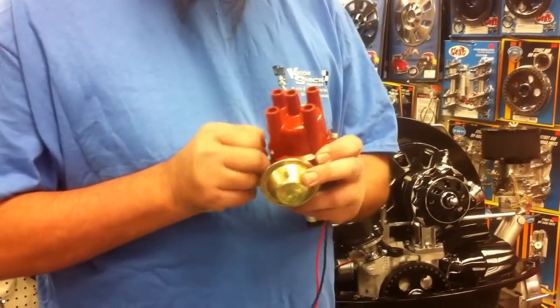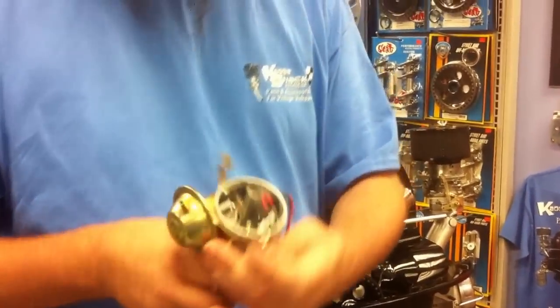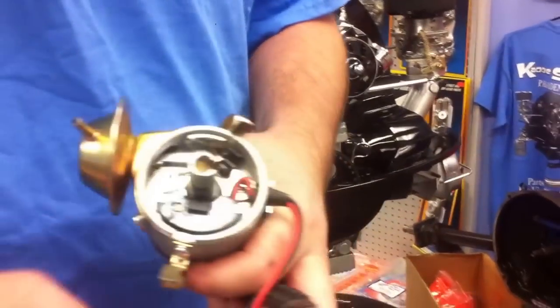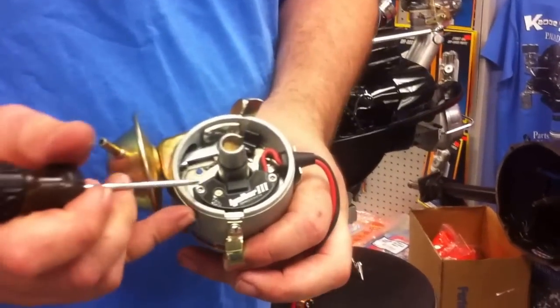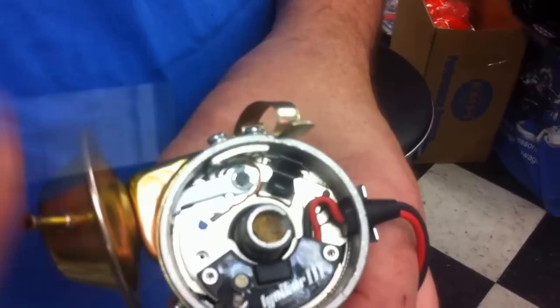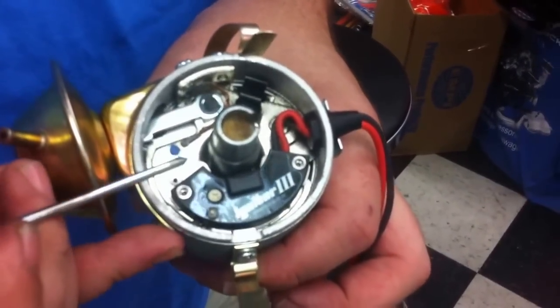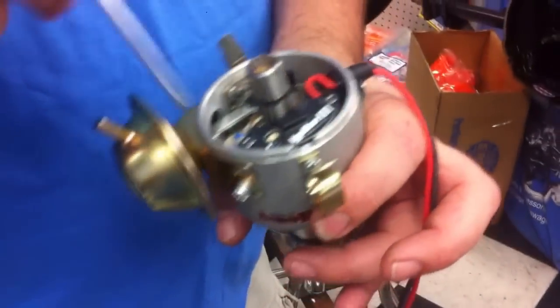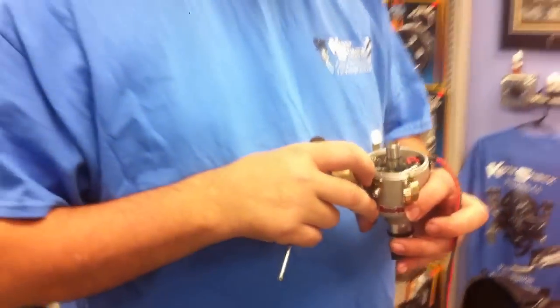Let's pop the cap off real quick so we can see inside. The cap, rotor, and dust cover comes out. The Igniter 3 is inside here. The module here — this is where we adjust our digital rev limiter. Super easy. This is our indicator light. Super easy, super accessible — neat product.